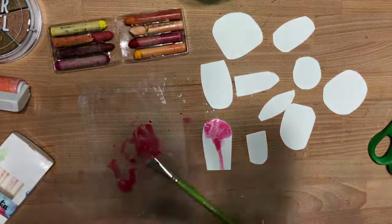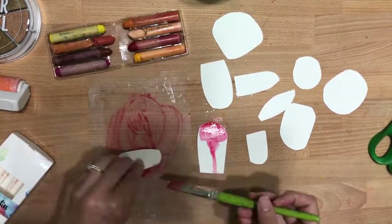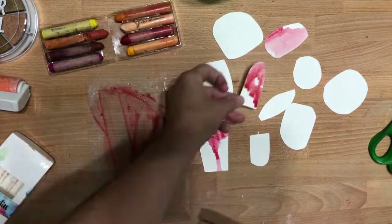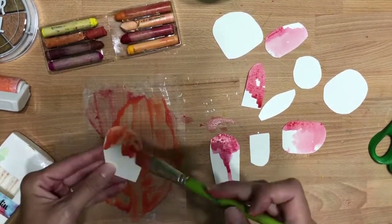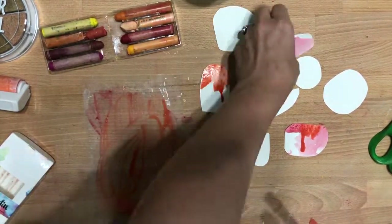Then I took the art crayons and did the technique where you kind of make them like watercolor. Some of the pieces I just dipped into the watercolor, and then others I kind of painted on and let them fall to create a little texture. It was just random and I felt out what I liked. This is kind of the base layer.